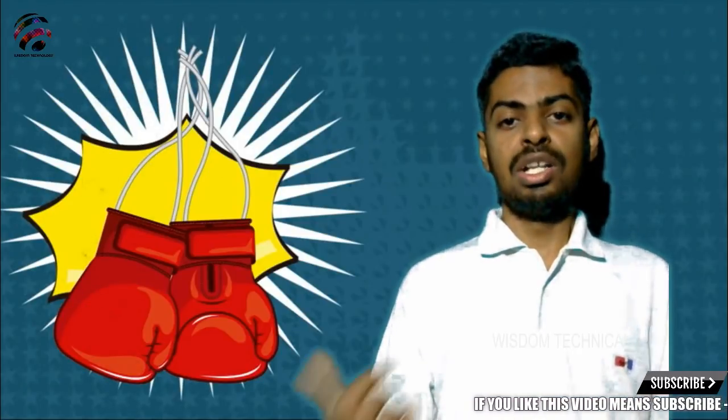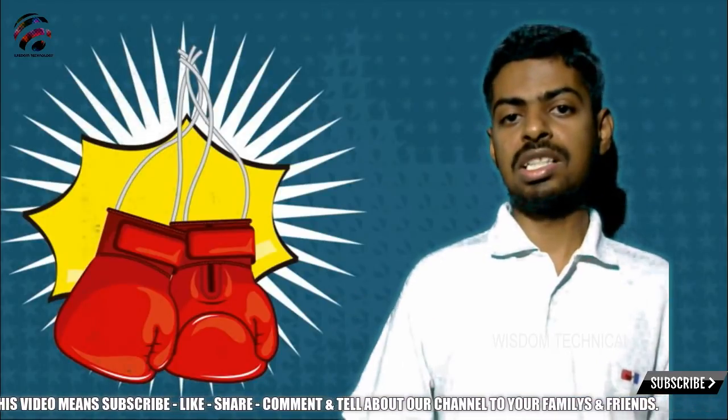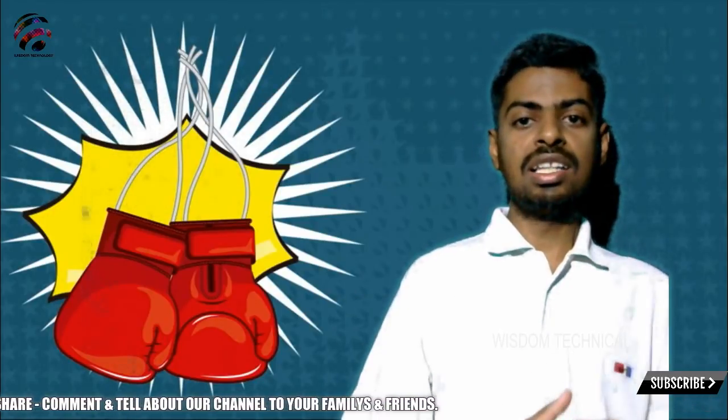Please subscribe. If you have any topic request, please comment and we'll cover it in the next video.